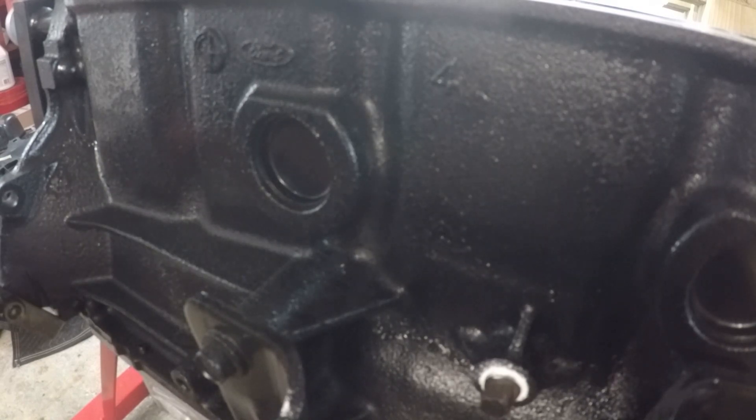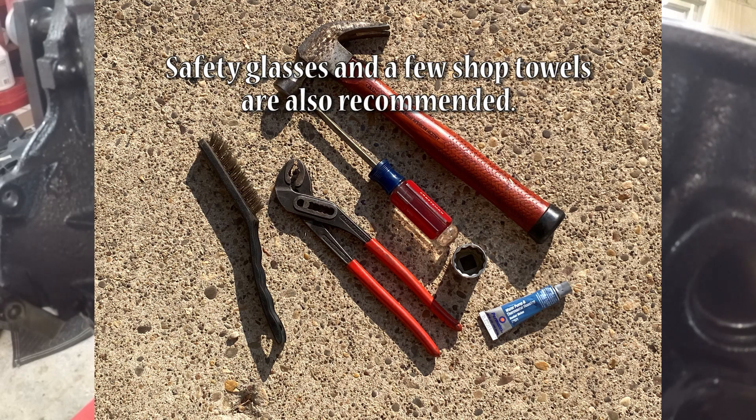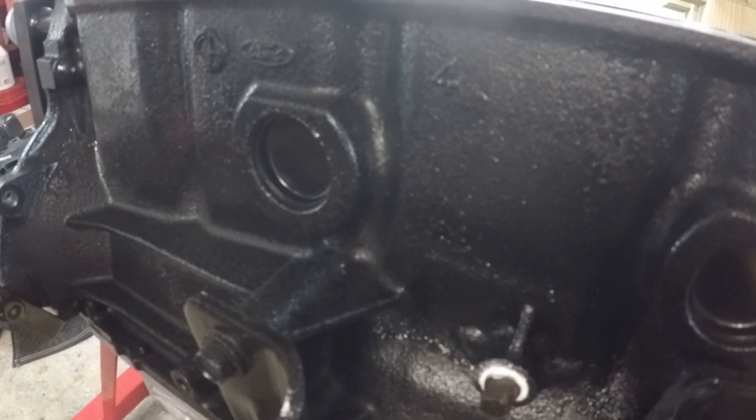So to replace these, in addition to the replacement freeze plugs, you're gonna need a hammer, a flathead screwdriver, a pair of pliers or channel locks, a socket that's about the same diameter as your freeze plug, some coolant-safe sealant, and a wire brush or a piece of sandpaper to clean the hole where the freeze plug goes.